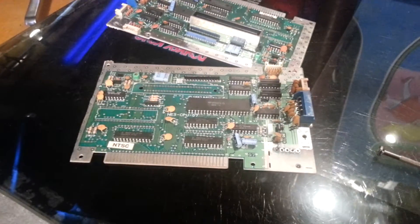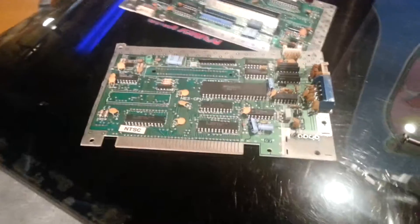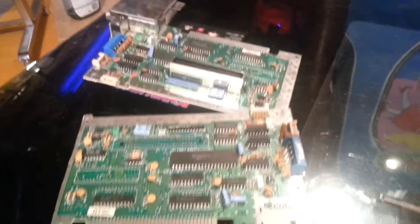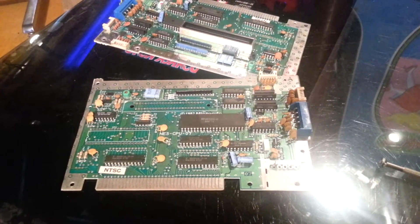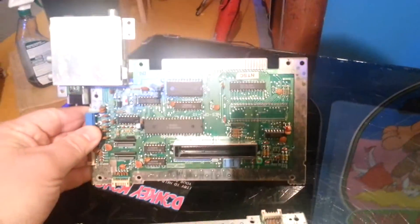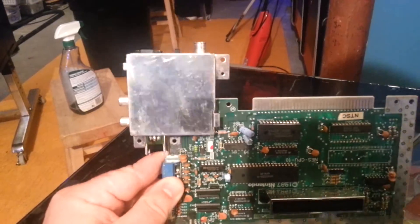Welcome back everybody, it's Ty with another video for you. It's been a while since I've done one, but what I'm going to show you today is kind of interesting. What's in front of the camera right now is two circuit boards out of a Nintendo Entertainment System. This is one that has not been modified in any way. You'll see this big silver box here is the RF modulator for it.